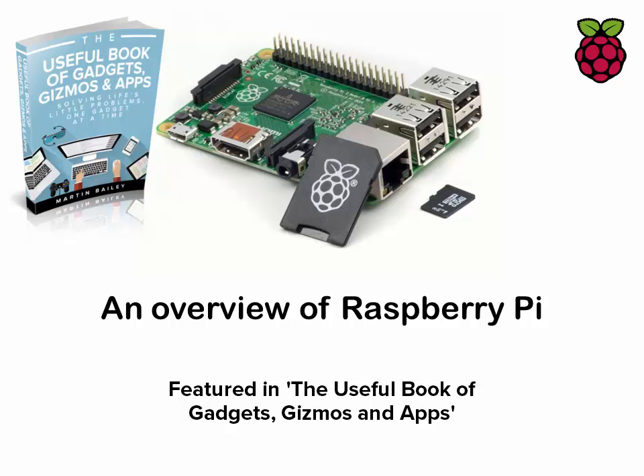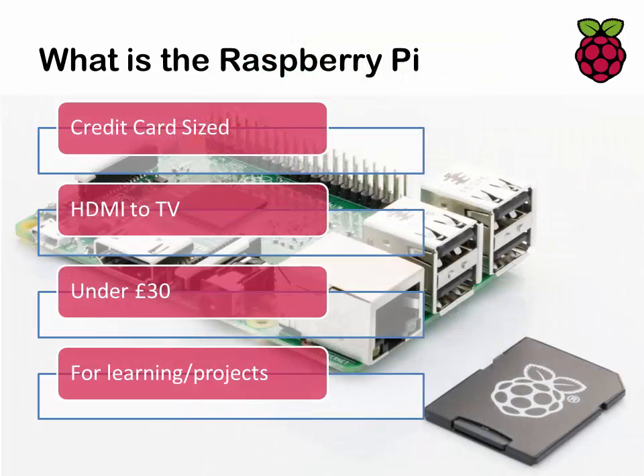In this video I'm going to give you an overview of the Raspberry Pi. The Raspberry Pi is a £30 computer which is basically the size of a credit card. You can plug it straight into your TV using the HDMI socket on board, and it was primarily released to aid children in learning programming.